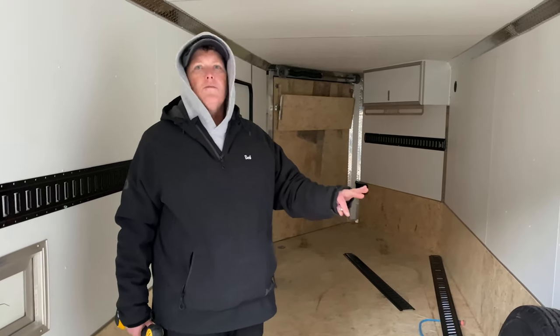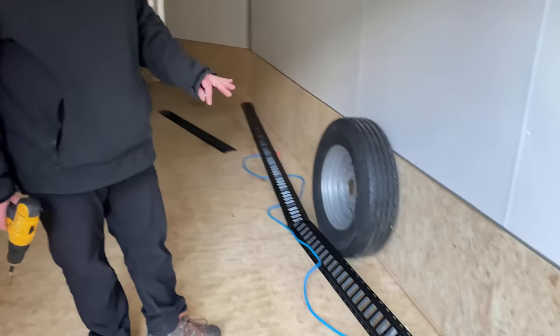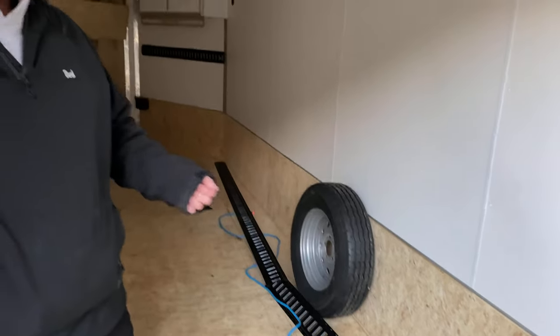One storage system you can install on the interior of these trailers is the Z-Track system. As you can see, this black material has all these little holes in the heavy-duty metal and there are all sorts of accessories that clip in.